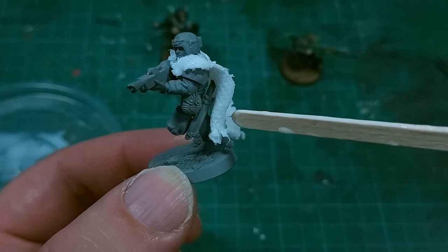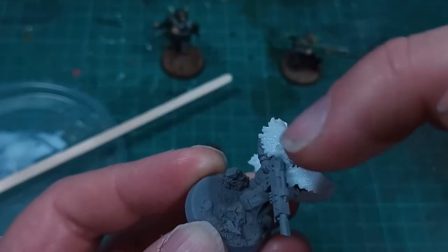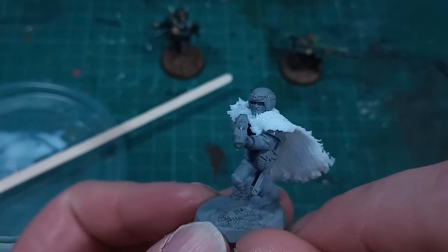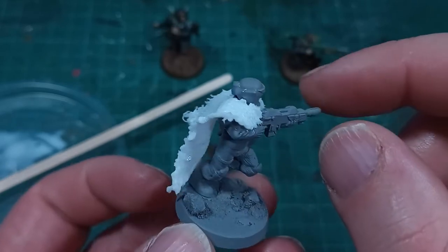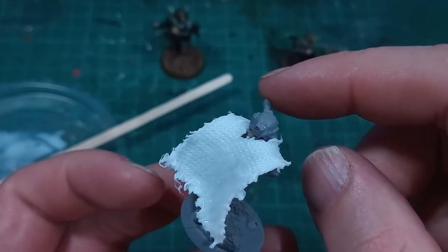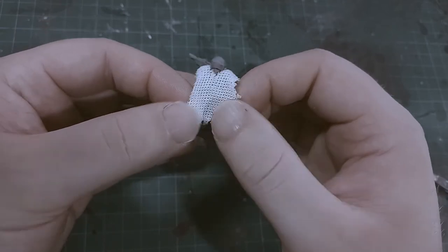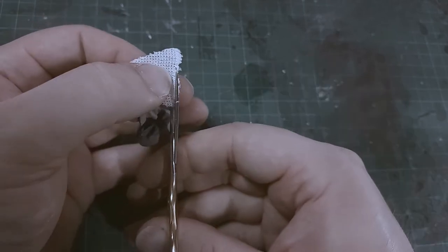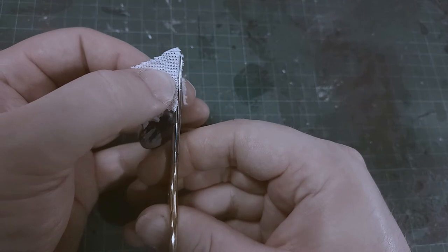One thing to maybe be careful about is to clean away any PVA glue you get on the details of the model — hands, face, weapons, and so on — as that could fill the details in and kind of ruin the look of the model. And you can see here in this oddly color-graded section, because my camera decided to reset all of the settings and I didn't check them — once the glue had dried overnight, I trimmed those tatty edges away, and the cloak took on a pretty decent shape.